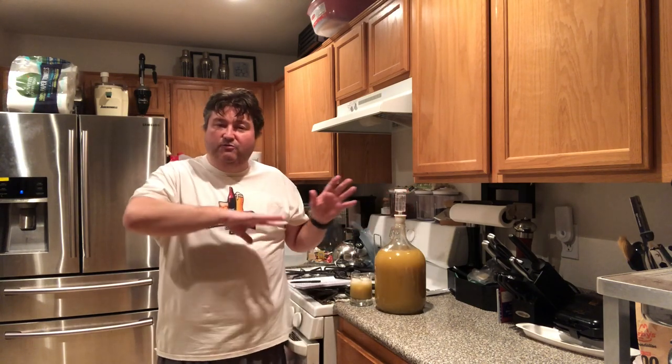Flavor-wise, it will peak somewhere between the six-month and one-year period. This isn't necessarily something you would age for multiple years like a big mead or a big Chardonnay — it's meant to be drunk a little bit younger.